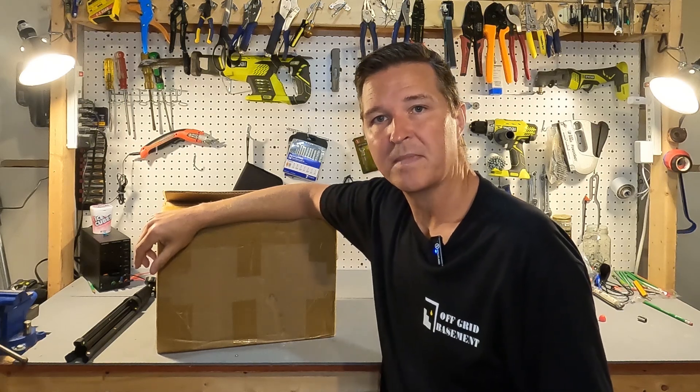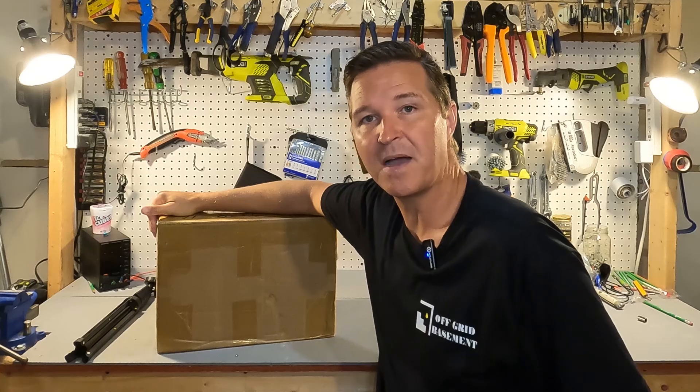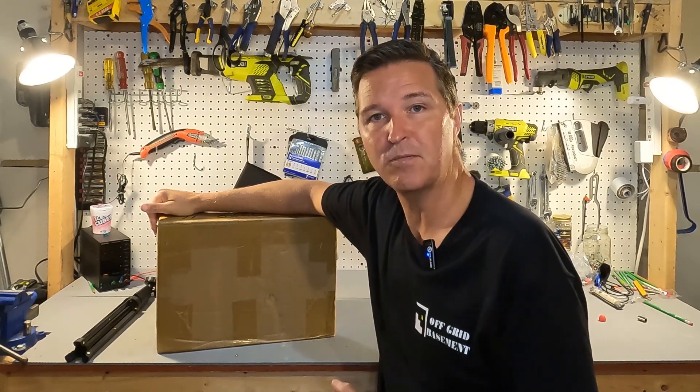Hello everyone and welcome back to the channel. Today we're going to be checking out a 12 volt 100 amp hour lithium iron phosphate battery from Tiway Cell. Let's go ahead and open it up and see what they have.